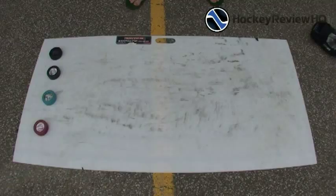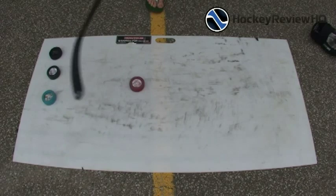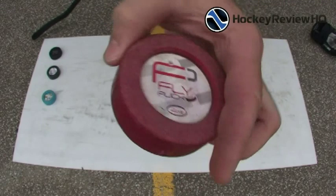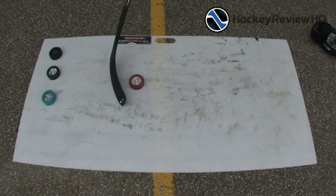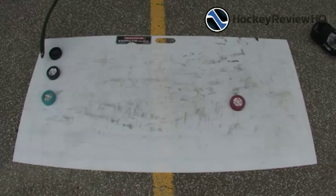First I'm going to show you the fly pucks on the smoothest surface I could find — a hockey shooting pad. You can see our full review for that on the website as well. This is the four ounce fly puck — you can see it's already been used off-road, a bit scuffed up, sticker falling off. It's meant for nice quick movements and repetition; it's lighter than a regular hockey puck, so it's all about speed, quick moves, and repetition.